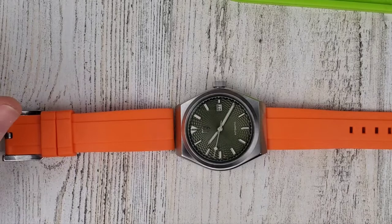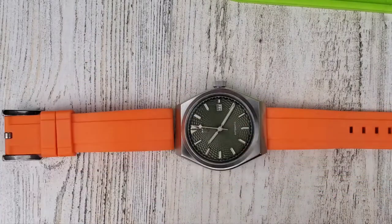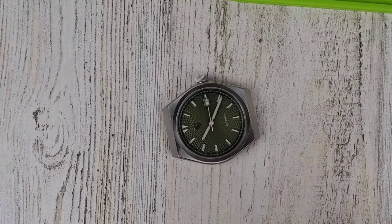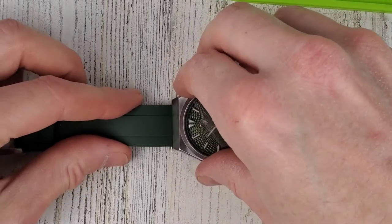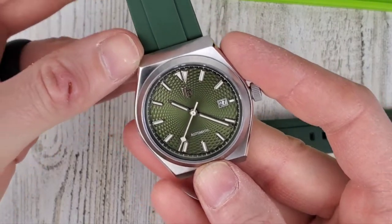Maybe you can find a strap that'll work. I don't think this one would work either — too much material around that spring bar. I'm kind of tempted to try a NATO strap, but I don't think it'll work. Man, well, that's a bummer. Could be the lamest strap show video on YouTube. I think this will look good too — it's not exactly the same green, but I think it looked pretty good. Good fit.